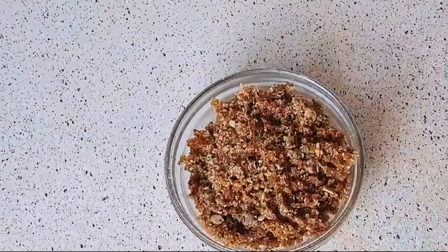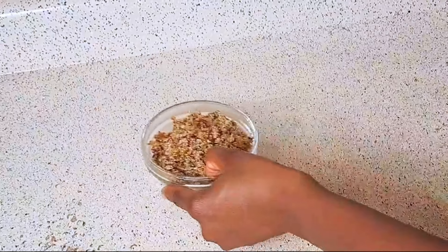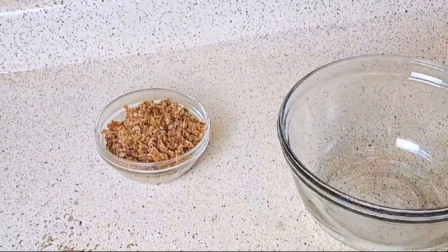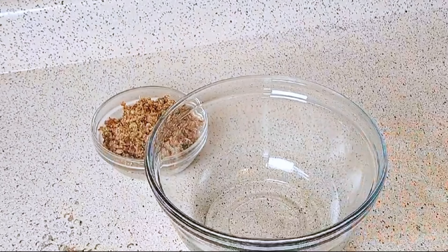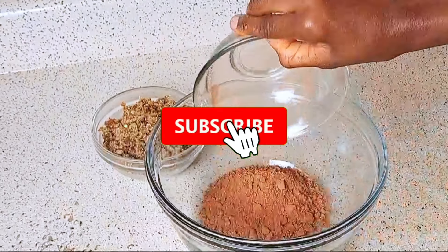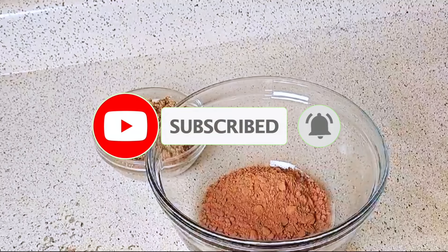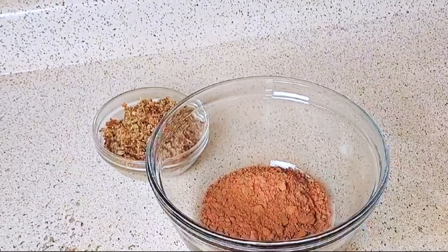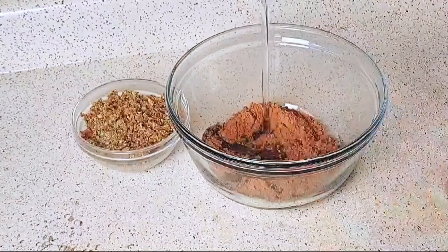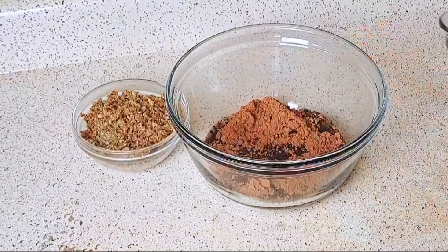Here we are done with the blending — look at how the texture is. Now let's make this chocolate candy or snack. We are going to start by putting cocoa powder in the bowl. Health benefits of cocoa include decreased inflammation, improved heart and brain health, and blood sugar regulation and weight loss.